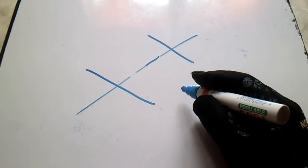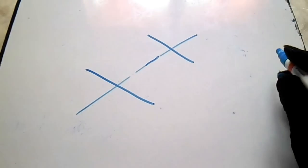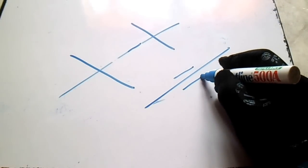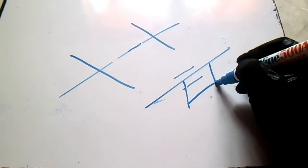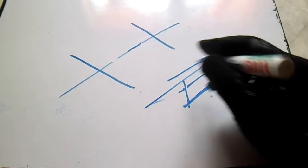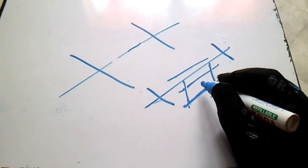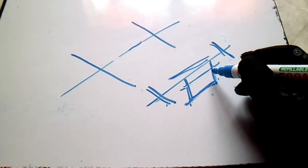This is a stop support. We also have a guide — if you see this symbol, this is a guide. And we have a guide with a shoe. So we have three support symbols: a stop, a guide, and a pipe shoe.